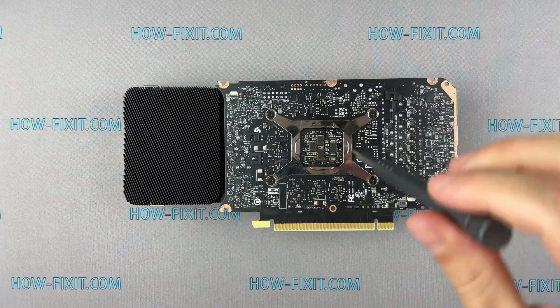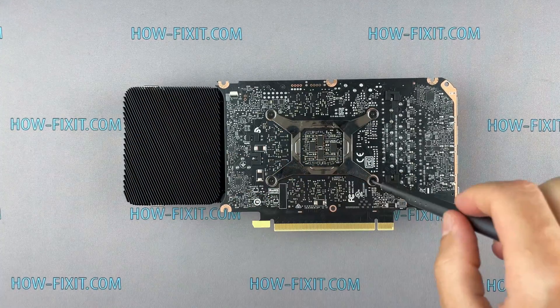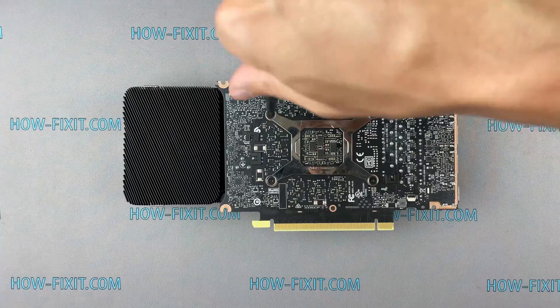Please note how I remove the screws on the metal bracket. It is necessary to remove the screws evenly on each side, a few turns of each screw at a time.